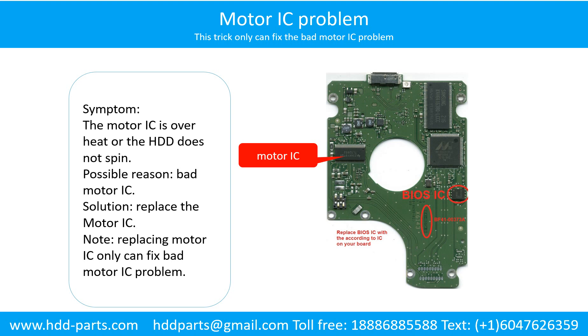Loose motor contacts. Solution: Resolder or replace the loose contacts, or replace the PCB. Motor IC problem. Symptom: The motor IC is overheat, or the hard drive does not spin. Possible reason: The motor IC is bad. Solution: Replace the motor IC.